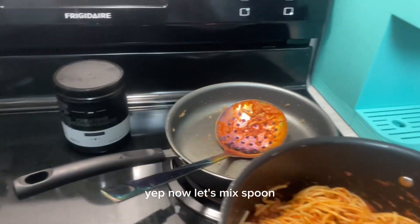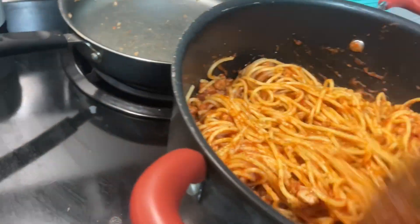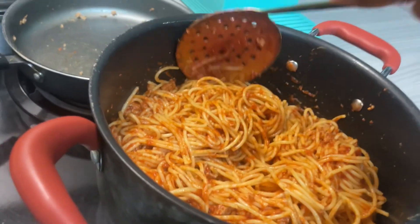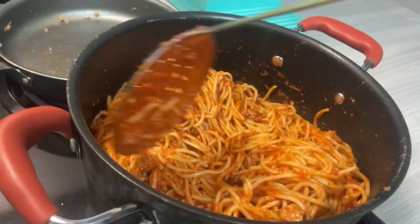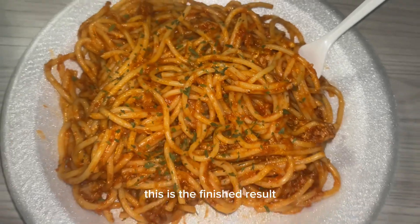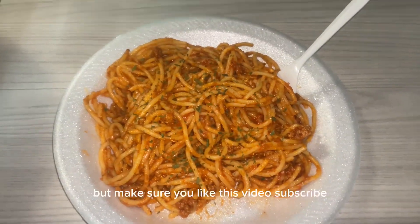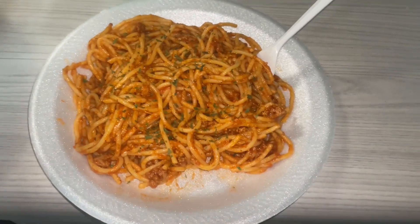Now I'm about to mix. Don't this sound so good, my Lord? Look at the steam coming up from it. I'll be back when I fix my plate. This is the finished result — it is really good, I already tried it. Make sure you like this video, subscribe, leave a comment, and I love y'all. Be back tomorrow.